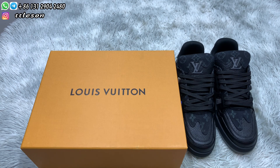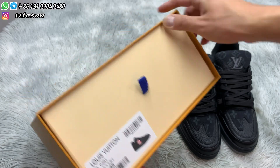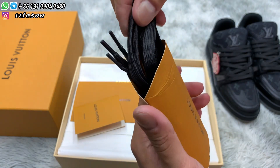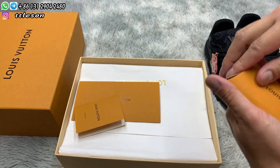First, we see the original box with the logo in the middle and the shoe label on the sides. Opening the shoe box, we see some accessories. This is a pair of sunglasses — the black hana sunglasses.